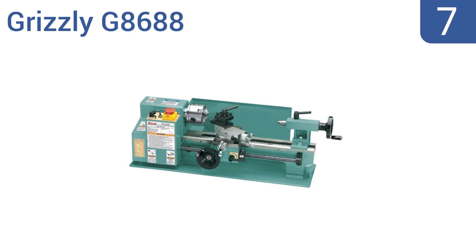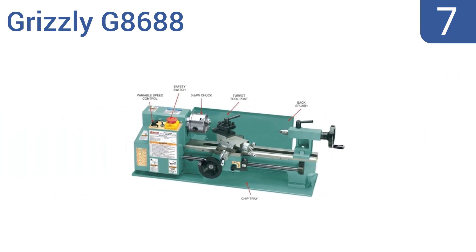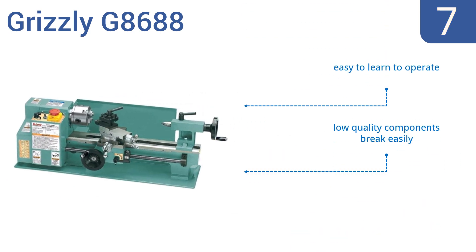Starting off our list at number 7, the Grizzly G8688 is small but packs a punch, with features like a turret tool post, chip tray, splash guard, and engine metric reading dials. It's great for hobbyists and small jobs but is not meant to handle heavy-duty projects. It's easy to learn how to operate and has a quiet and smooth operation. However, its low-quality components break easily.